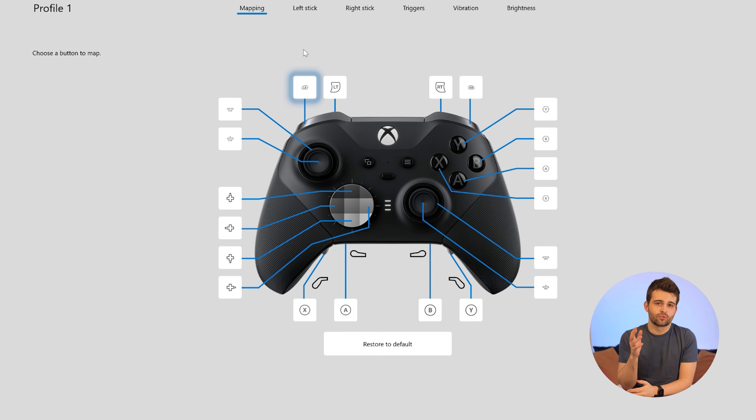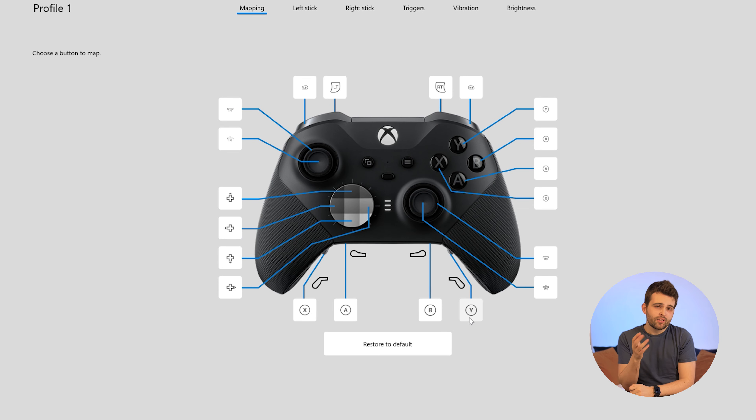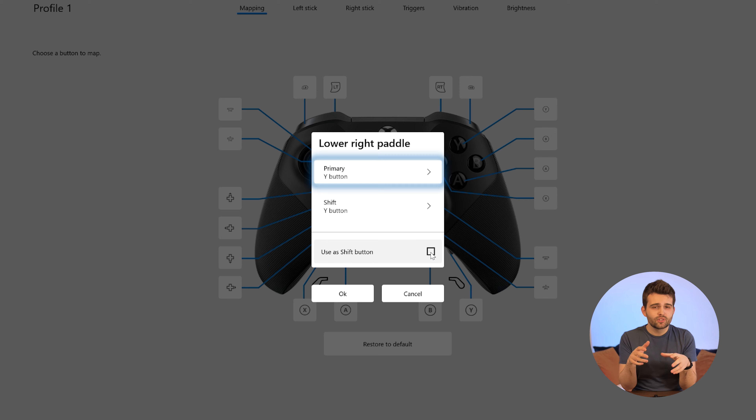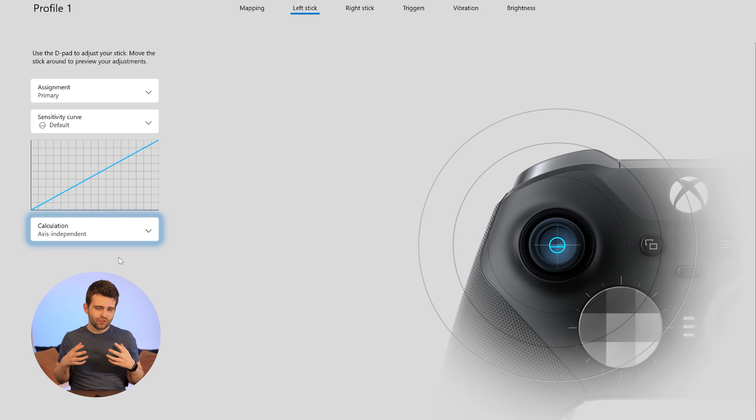The included software is great — user-friendly, really simple to use, and visually satisfying. You can save your key mapping preferences in different profiles that you can then toggle between using the center button on the controller. Another neat feature is that it allows you to select a button to act as a shift key, which once held down changes the function of every other button on the controller. That means you're effectively getting two controllers' worth of commands within a single profile if you use the shift key.